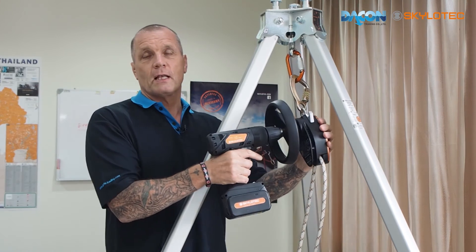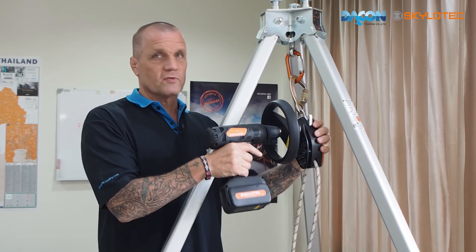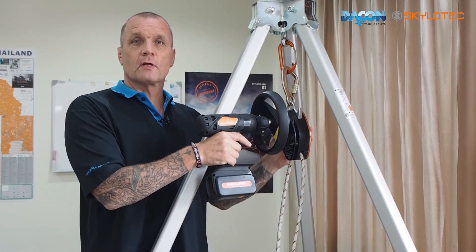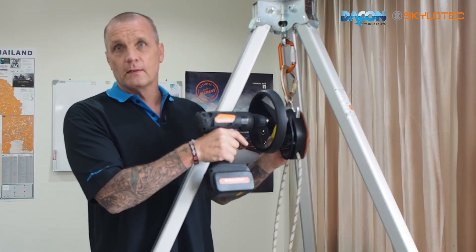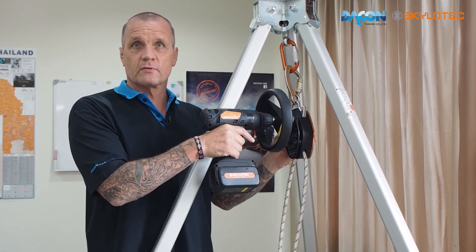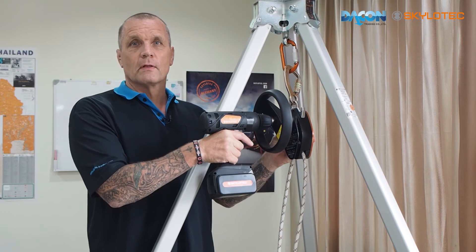That is the Milan rescue device with the SET 260. In the next couple of scenes you'll see the Milan and the drill being used concurrently, rescuing casualties in real life. Thank you very much.